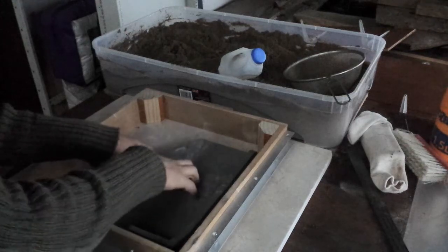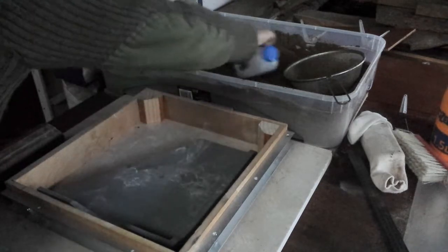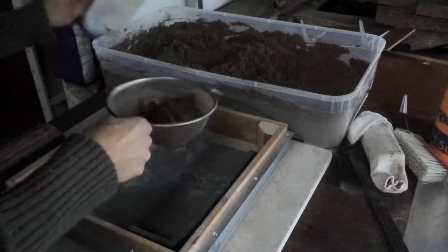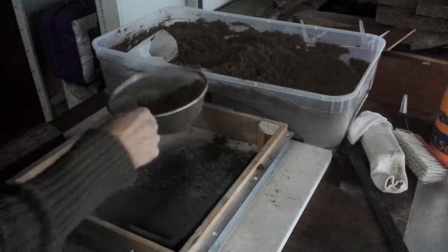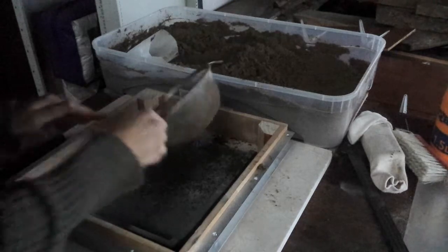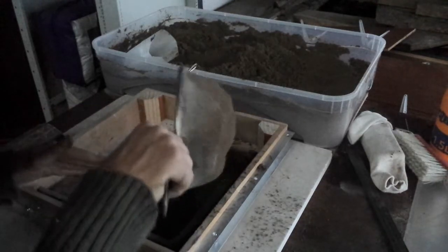I've carefully positioned my pattern, this grey bit, in relationship to the flask. I'm going to start adding some green sand. To begin with, I'm going to just put a little bit on with the sieve, although it's not really wanting to play ball, so forget that.